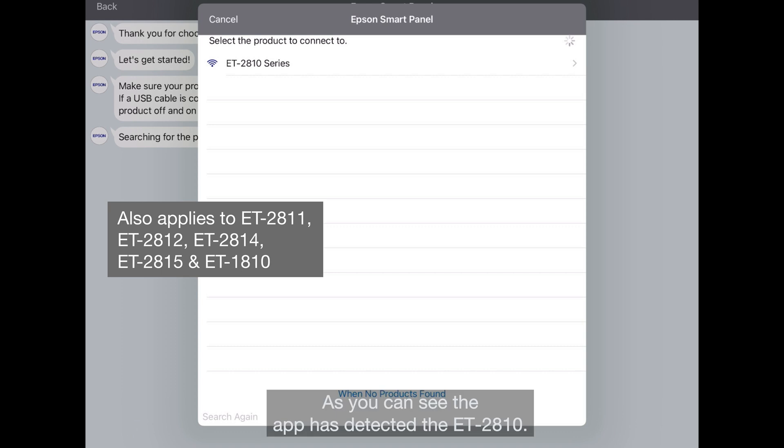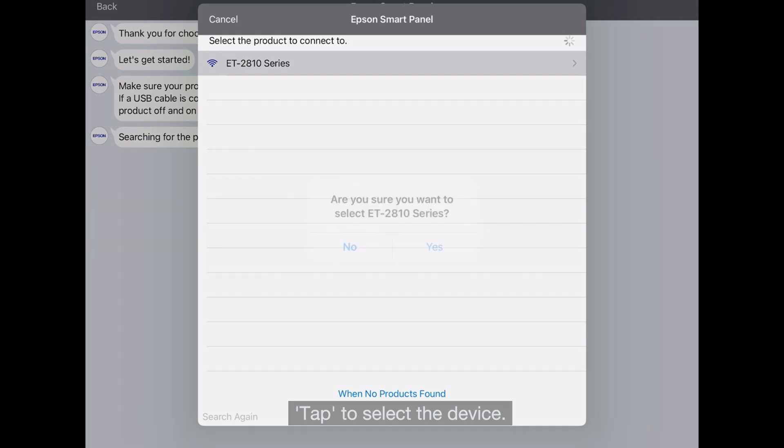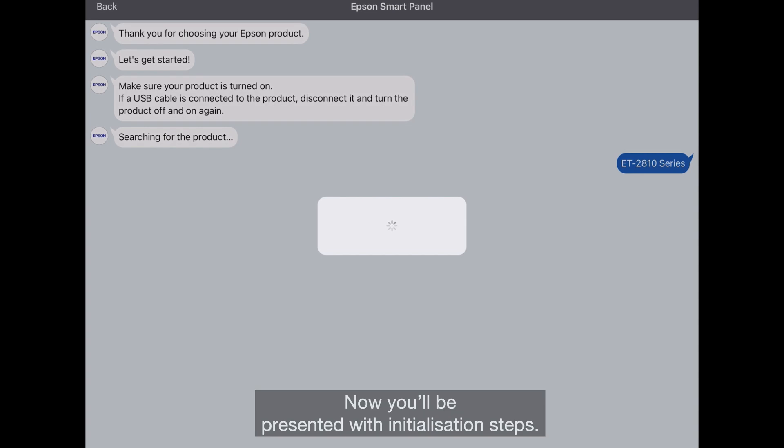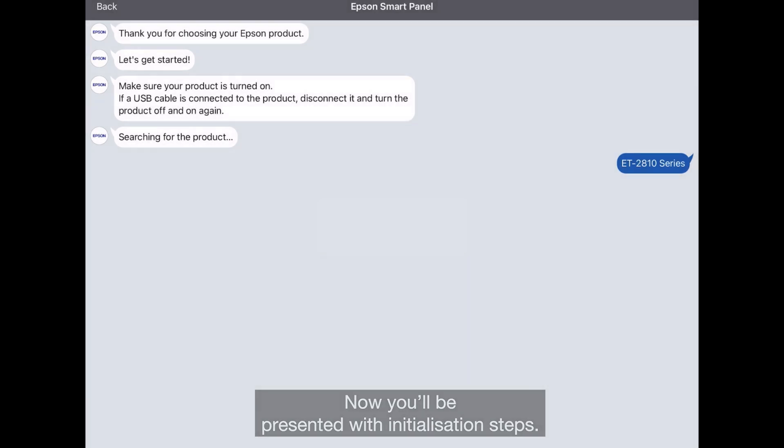As you can see, the app has detected the ET2810. Tap to select the device. For this prompt, select Yes. Now you'll be presented with Initialization Steps.